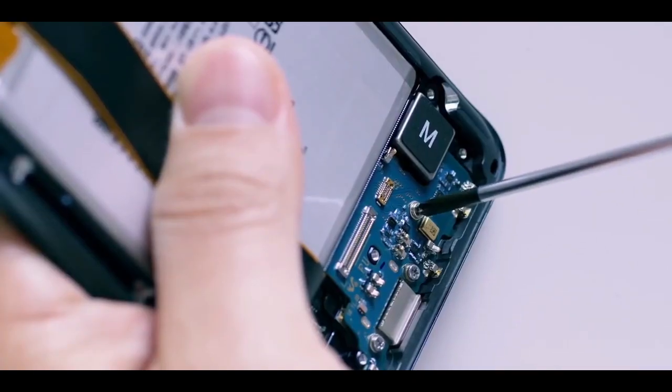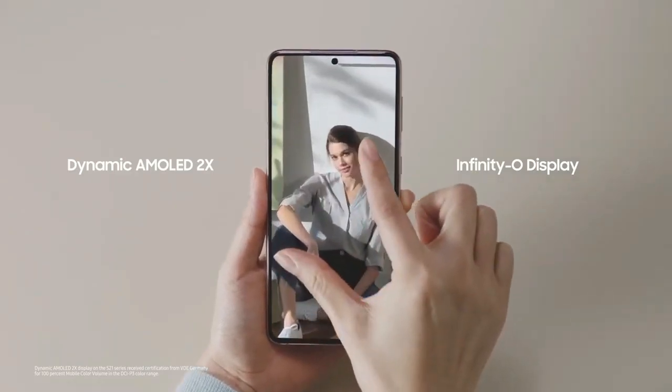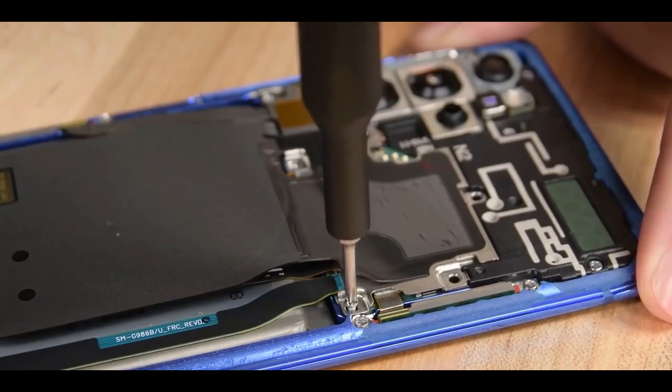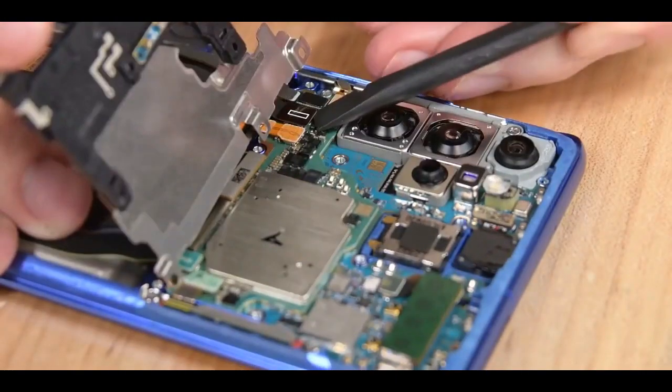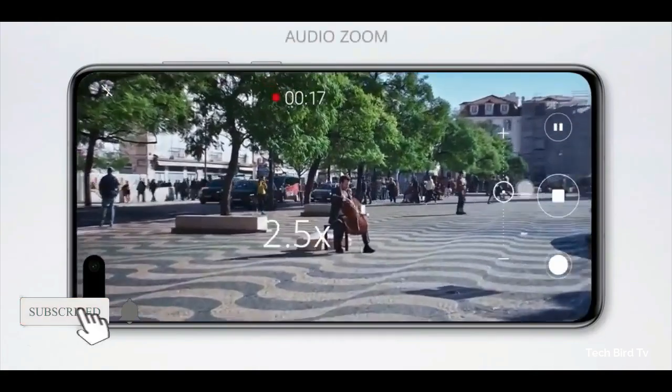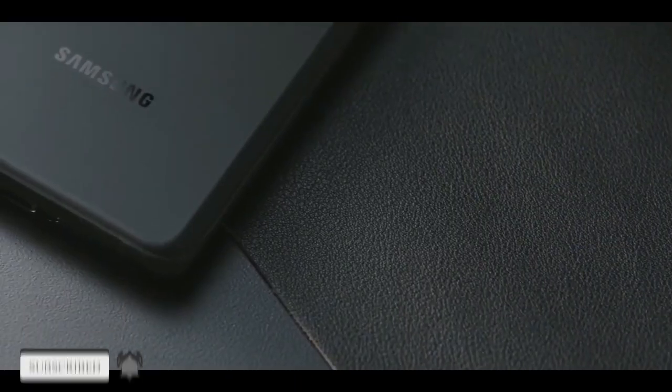The S22 Ultra, on the other hand, is set to pack a 108MP main camera alongside three additional 12MP sensors: a short telephoto with 3x optical zoom, a periscope with 10x optical zoom, and an ultrawide snapper.